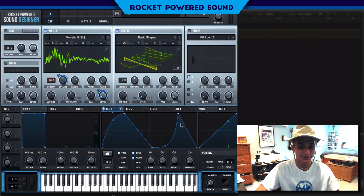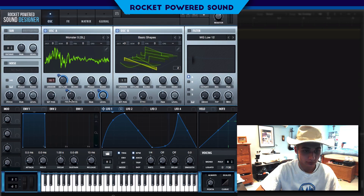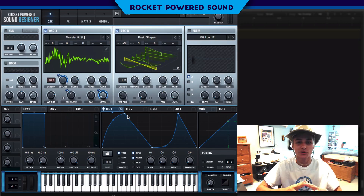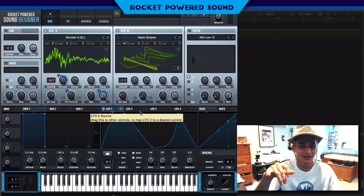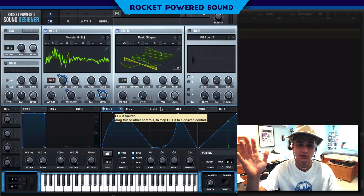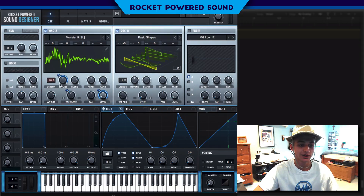That sounds like a song — it was definitely on Dubstep Gutter, I can tell you that much. Anyway, back to the tutorial. We're going to turn on FM from B and turn it up just a tad bit to get a little bit of movement on the FM. If you know what song that is, comment down below. For sound requests, drop them into the submission box on our website at rocketpoweredsound.com/tutorial-requests.